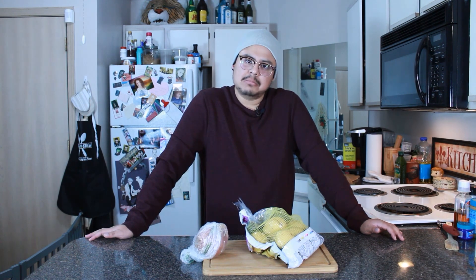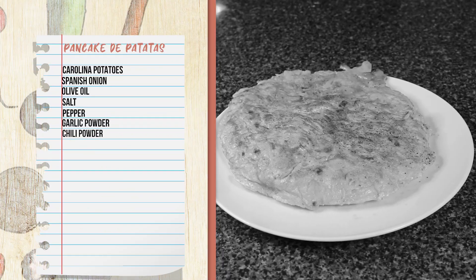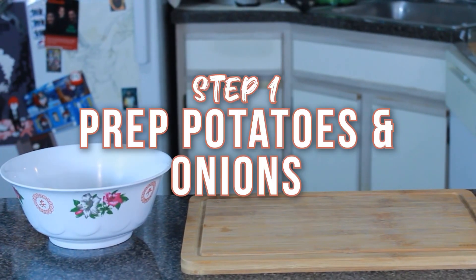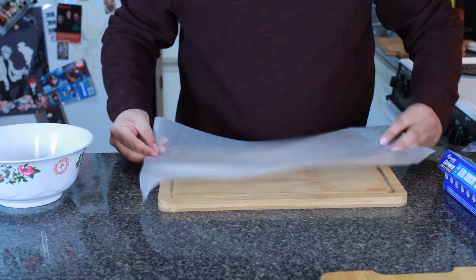Today we have to make some food. I was stuck until a lovely viewer of ours — thank you so much, I'm sorry I don't have your name on hand — decided to request: could you make pancake de patatas? I said sure, why not. So we're gonna be making a Spanish dish: the pancake de patatas, or potato pancake, to start off the year right.